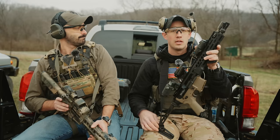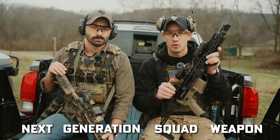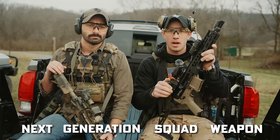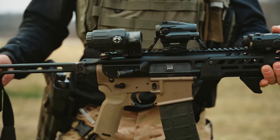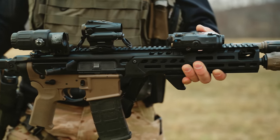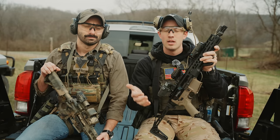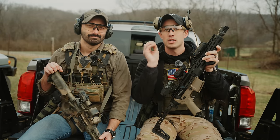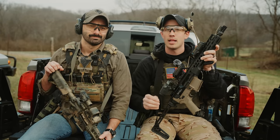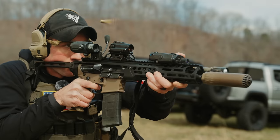Nearly 20 years later, SIG started manufacturing stuff for the NGSW program, trying to get their MCX upper — the Spear LT — into Special Forces contracts. To boil it all down, this is effectively the same thing: it's an 11.5 with a piston system, cold hammer forged barrel, and 5.56. With such a time disparity between these two uppers, we're curious which one really stacks up better for a civilian. We may not figure out which one is specifically better, but we can highlight some of the differences.